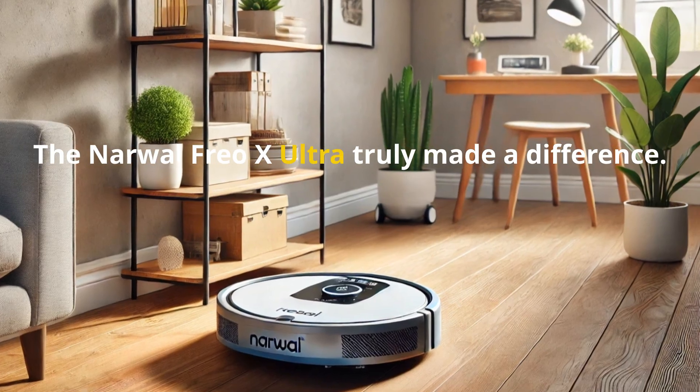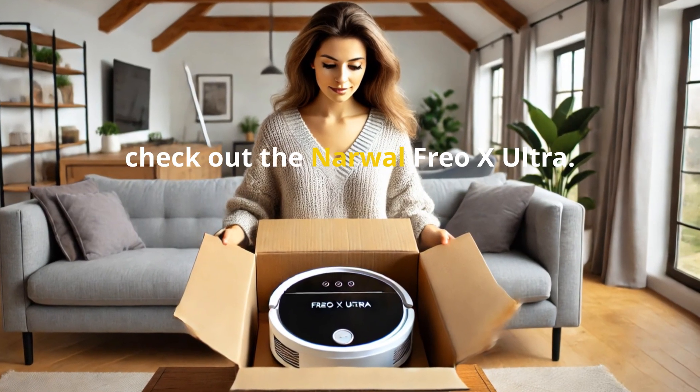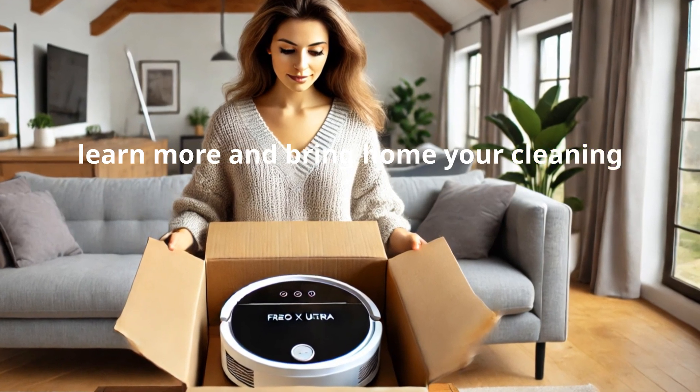The Narwhal Frio X Ultra truly made a difference. If you're tired of endless cleaning, check out the Narwhal Frio X Ultra. Click the link in the description to learn more and bring home your cleaning fairy today.